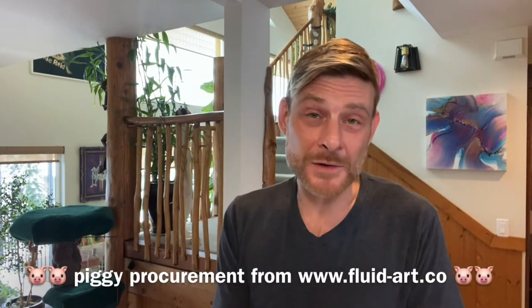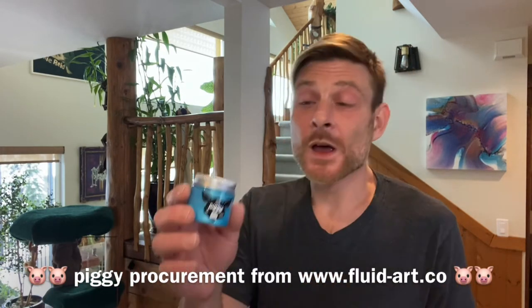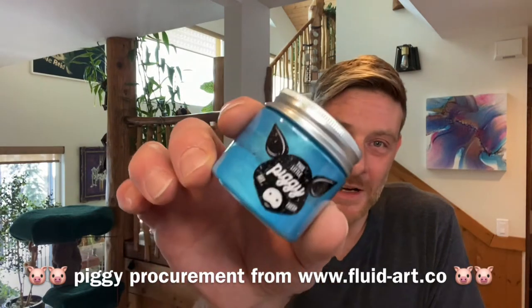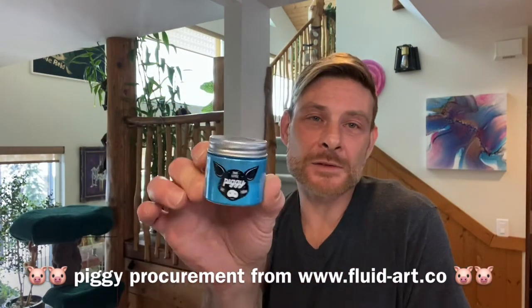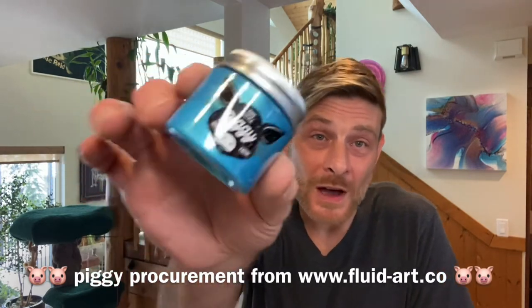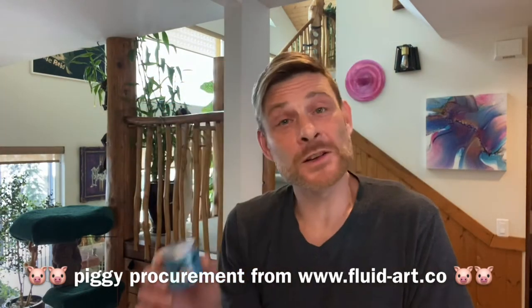Next in the lineup is another favourite — they're all my favourites, I don't play favourites with my pigs. This one is Mermaid from TLP. It's a gorgeous tealy blue with a green flash or a blue flash — everyone sees things differently. I think it's a beautiful colour, absolutely fantastic in the pour, and that's going down on top of Constellation.